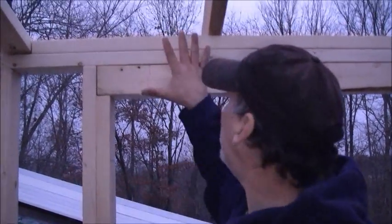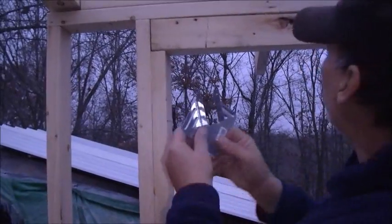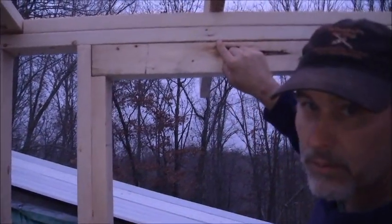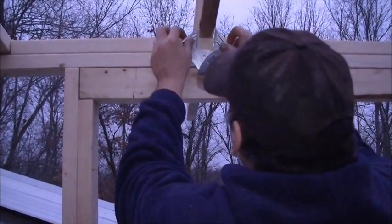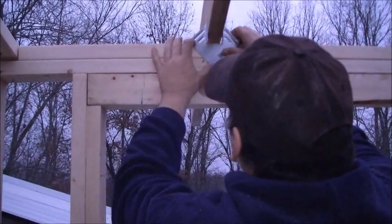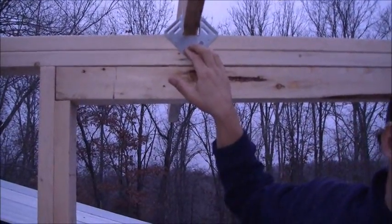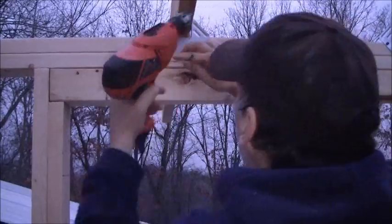We've got the walls pretty well done now, and what we're doing is putting our rafters on. We're doing that with some rafter hangers. You just basically make your mark — two foot on center is what we're using. Put your rafter hanger up in there right on your mark. That will hold there for a minute while I get a screw, and my trusty screwdriver.